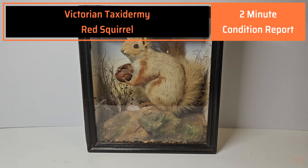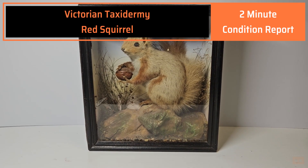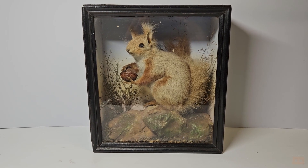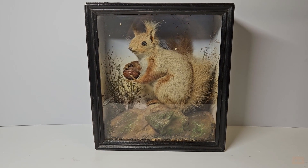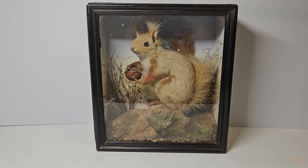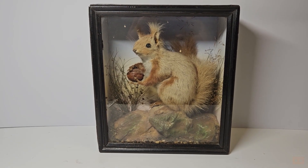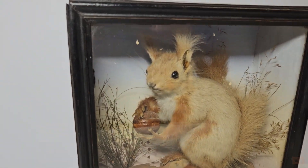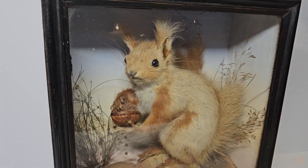Hello, welcome back to another video. This is just a short one — it's a condition report for this really lovely Victorian era red squirrel taxidermy cased piece. It's always nice to just show off items in videos and give you a sense of scale and condition. So here we have it: as mentioned, a Victorian era red squirrel.